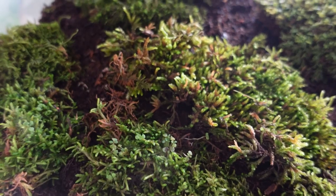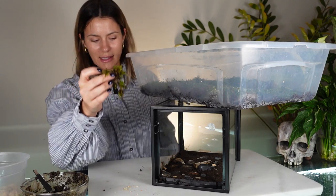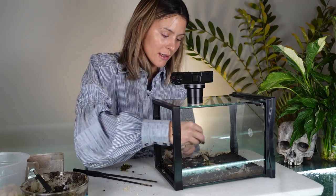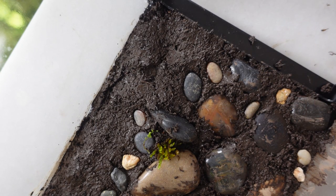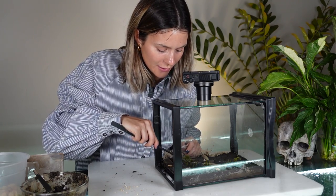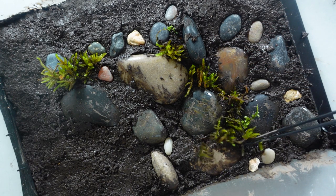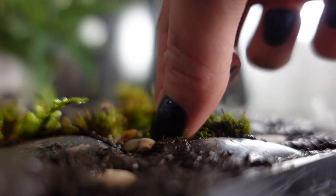I have this bin of moss — a bunch of different kinds — that I'm going to be adding pieces into here. I'm pulling off very small pieces and pressing them into the substrate. I'll use my fingers to position it and then my tweezers to press it in really well around the roots so that it doesn't fall as we tilt it upright. As I'm positioning it, I'm trying to keep the mosses connected — just kind of trailing them through so the moss runs together. I just think it makes it look a lot nicer; that's just how I prefer it.